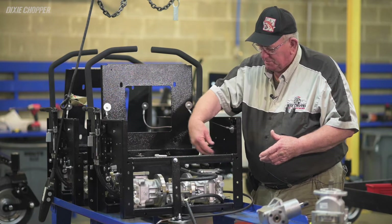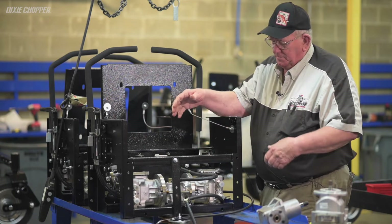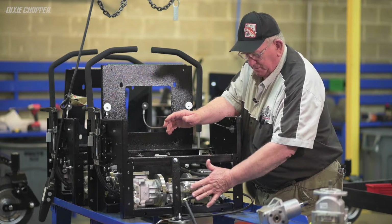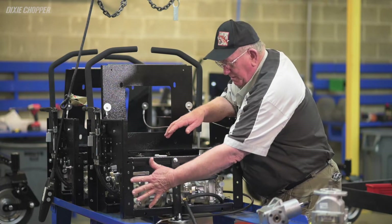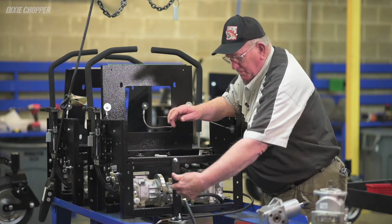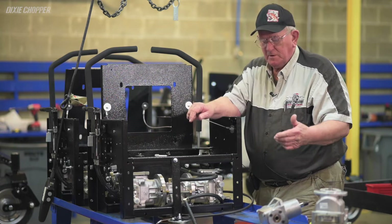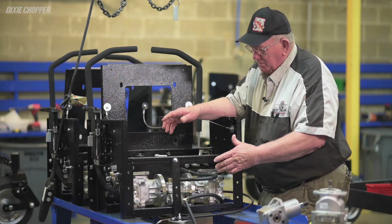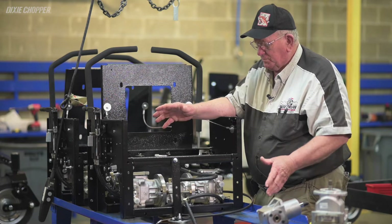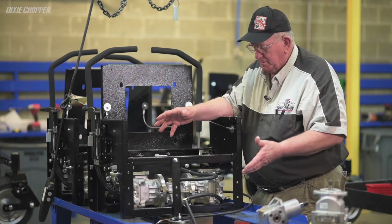The next move we made — the first one had a number 7 Eaton here, a number 7 Eaton there, and a T-gearbox with couplers. The first hydraulic machine we built had a number 11 pump here with half of a number 11 hydrostat — just a pump section — and then we had a horizontal shaft Onan engine driving these two pumps with a belt and an idler. I call that a triangle drive. We had hydraulic lines down to a conventional wheel motor. That was our first 60-inch machine, and that particular unit didn't have a T-box.